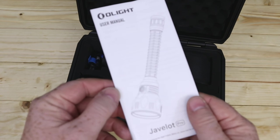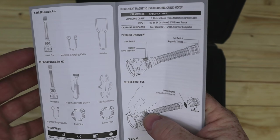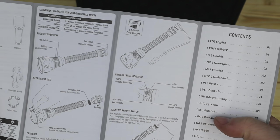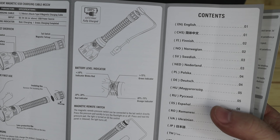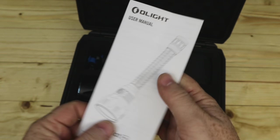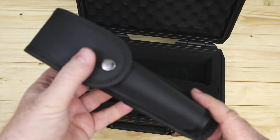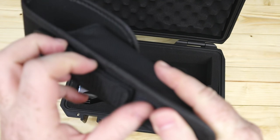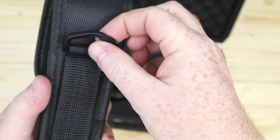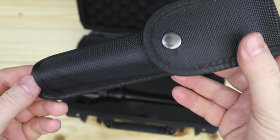The contents inside: you will get the manual, which tells you what you have in the normal torch and what you get in the kit. We'll do a separate unboxing of the kit. It gives you run times, charging instructions, basic operation, and different languages. You also get the sheath, so you can attach that onto your belt with velcro — it suits a lot of different belt sizes — and you have a D-ring and a pop stud on it as well.